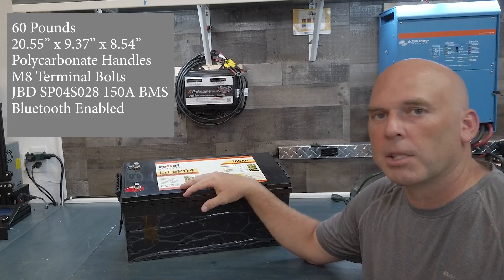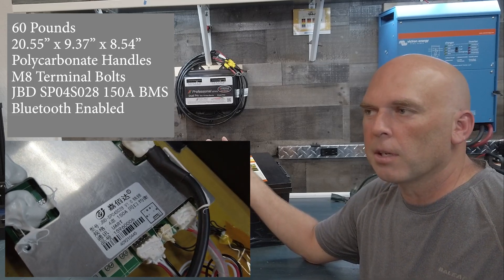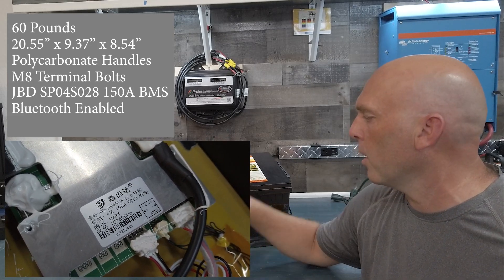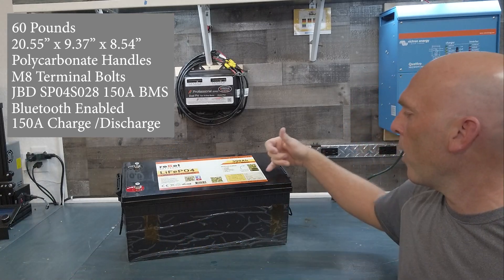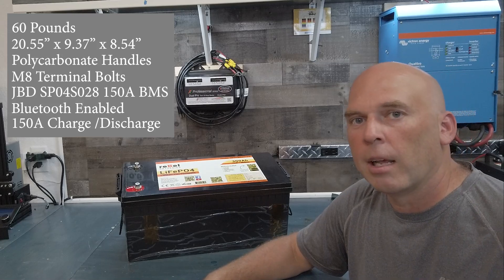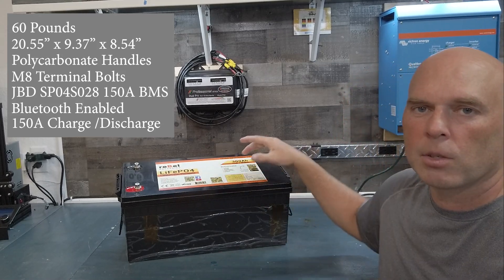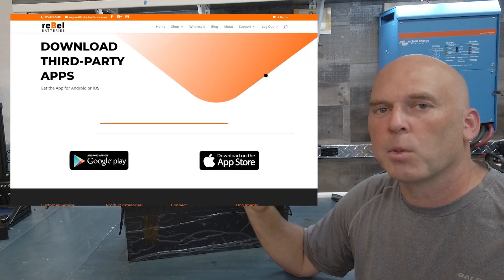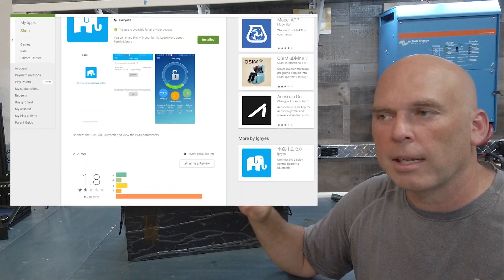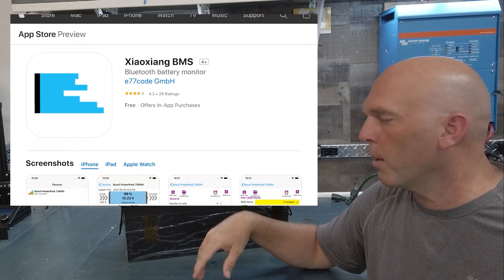So the BMS is made by Daly — I'm going to call them JBD from now on. JBD is the acronym for the BMS company. We have a 150 amp BMS in here, so that makes the max charging current and max discharge current 150 amps. With that Bluetooth BMS, we have a link up on the top here. You can go and download the app — it'll take you to our website and then there you'll have a link for either the App Store or the Google Play Store.